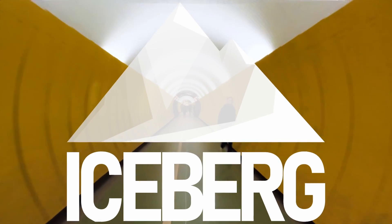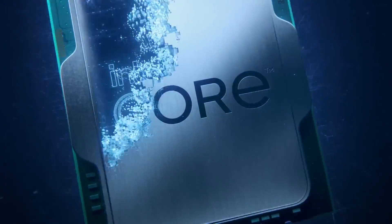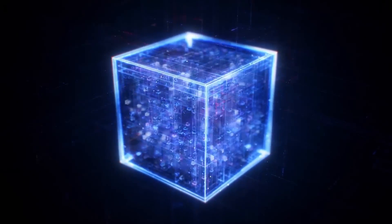Exploring the world of old Xeons is like falling down a rabbit hole. If all you know of the world of Intel CPUs are the basic i3s, i5s, i7s and i9s, you really are missing out.